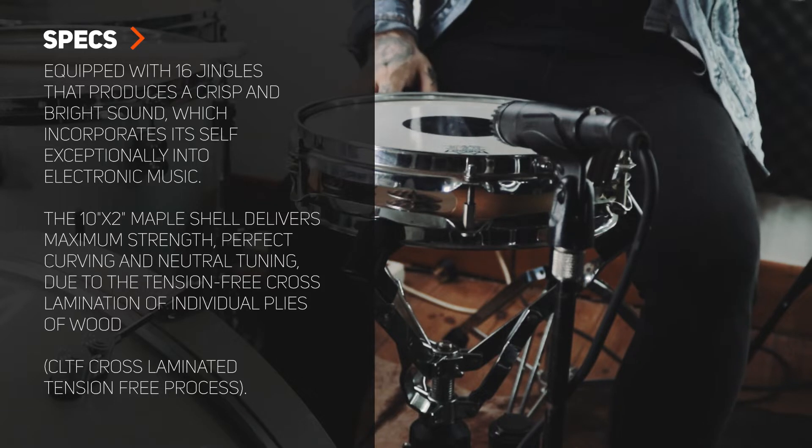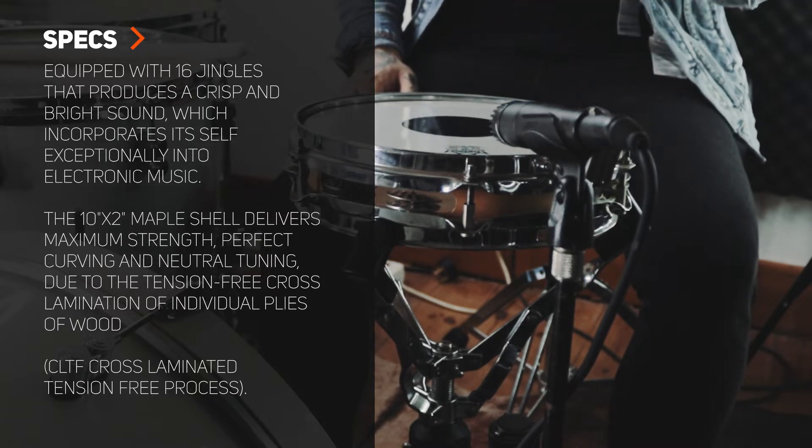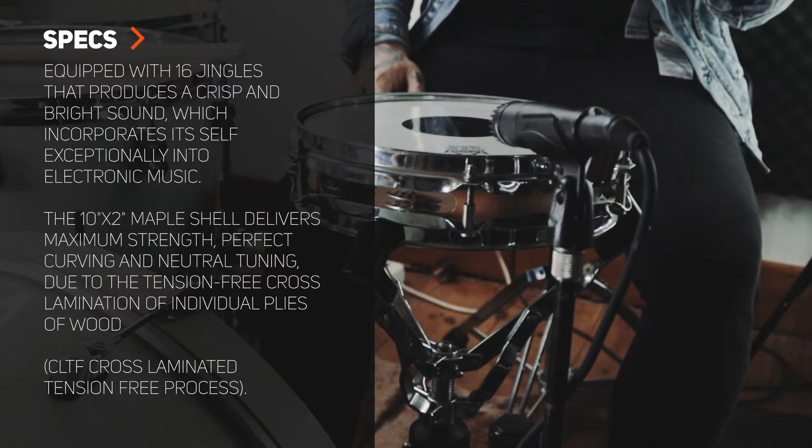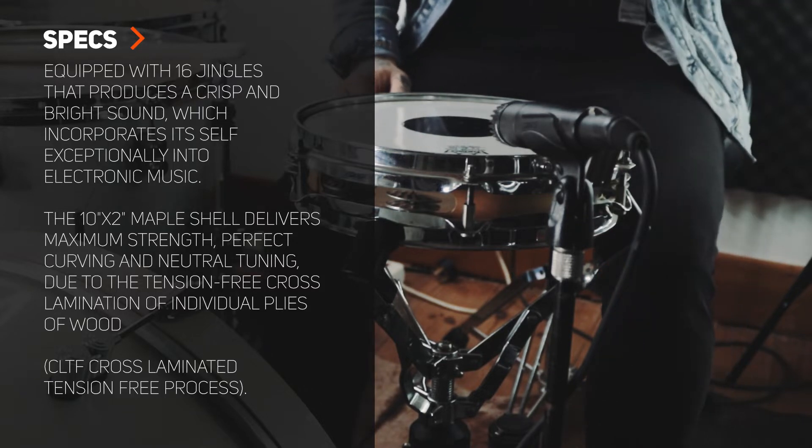Those jingles are these tambourine little things. It's got a really rich and warm sound, delivering quite a powerful performance for such a tiny little drum. I've got it tuned up quite high, which is very marching band styled — very stick articulate sounding at the moment. But you can definitely down tune it and it will still hold its value.